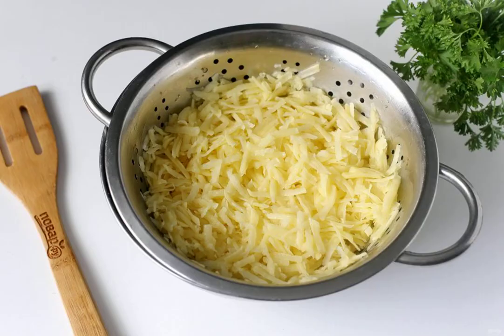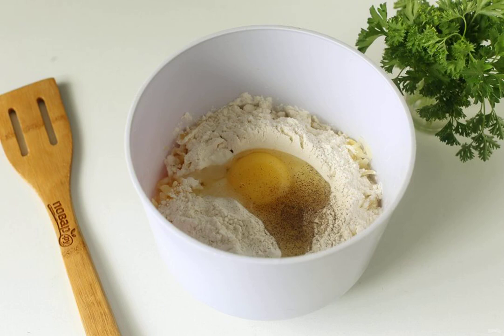Grate the potatoes on a coarse grater and squeeze. Transfer the potatoes to a deep bowl, add flour, egg, salt and ground pepper to taste.